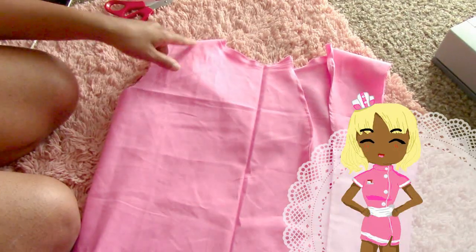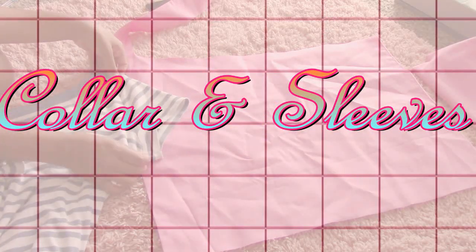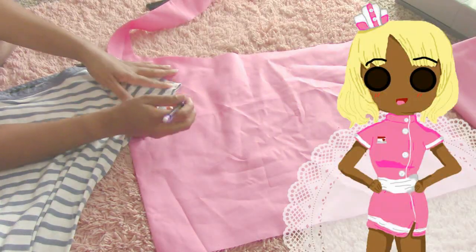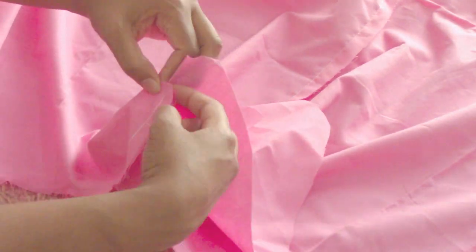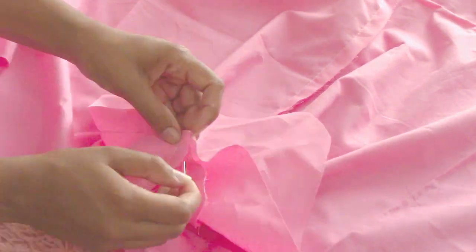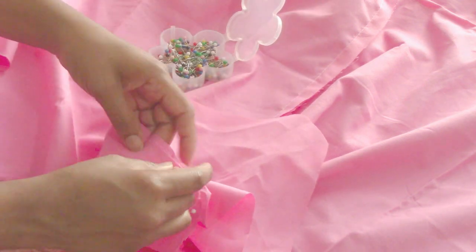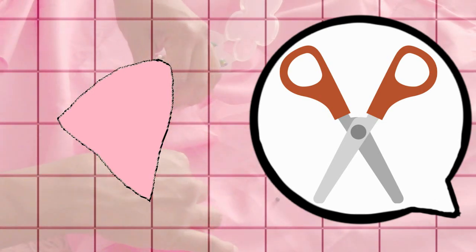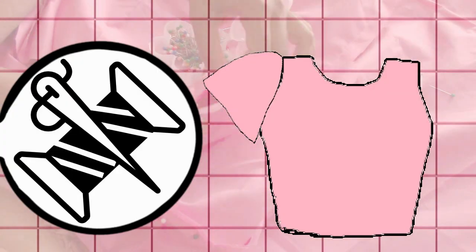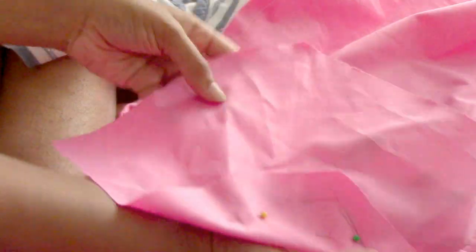Once your basis of the dress is complete, you're going to move on to your collar and sleeves. Once I trace out a sleeve pattern, I'm going to go ahead and cut out that pattern to attach it to my dress — the same method you would use to attach a sleeve to a t-shirt or a dress. Attach your sleeve onto the shirt once you finish cutting it out, then using your pins, go ahead and proceed to sew.